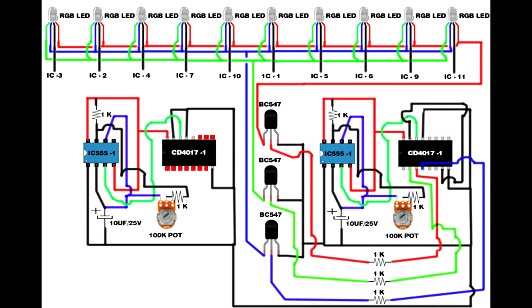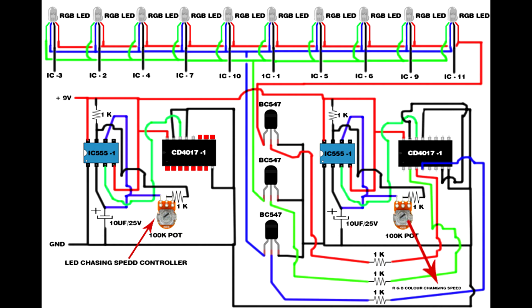First IC 555 fourth pin connects to second IC 555 fourth pin. Input is 9 volts. Ground the LED chasing speed controller and LED RGB color-changing speed controller. Circuit setup is completed — let's check it out.